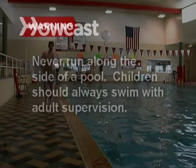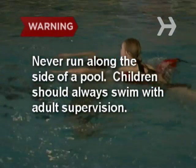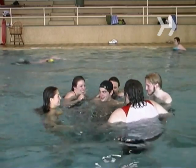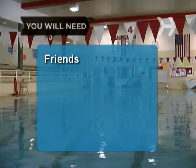How to Play Marco Polo. Never run along the side of a pool. Children should always swim with adult supervision. It's the coolest pool party game ever named after a 13th century explorer. Marco Polo is a perfect way to cool down and have fun. You will need friends and a pool.